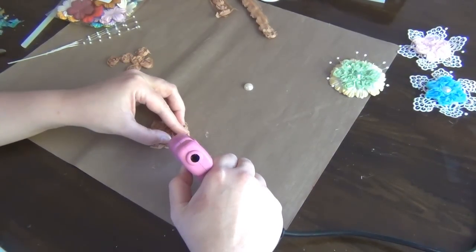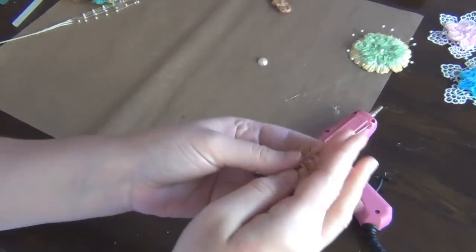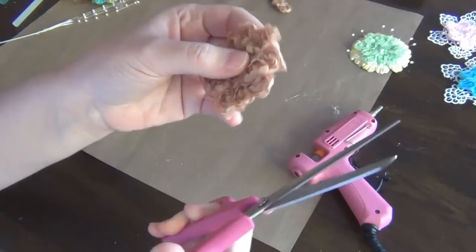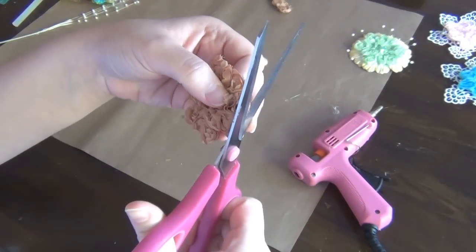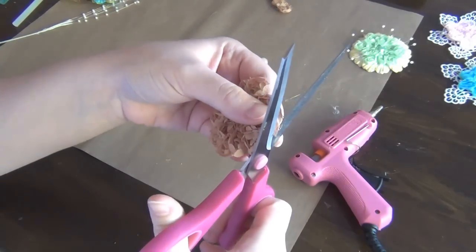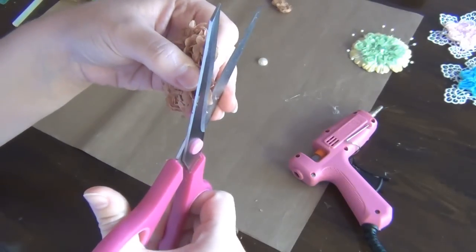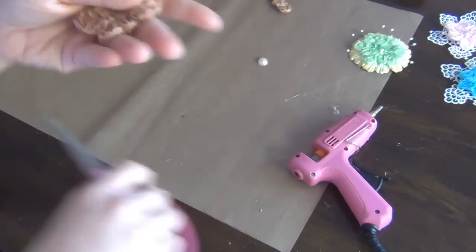I'm going to do this all the way around. If any of the roses are a little bit uneven, I can just go ahead and trim them a little bit so I have a neater finish. The good thing about these rosette trims is that they're sewn at the back, so they're not just going to come apart. Now you have something that looks like this.